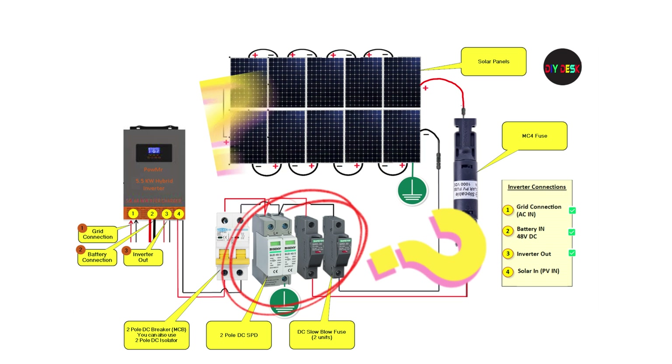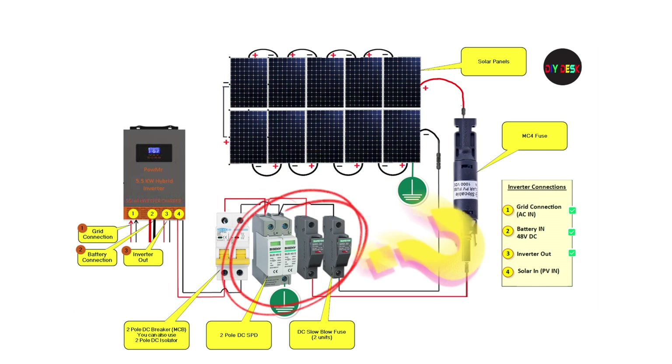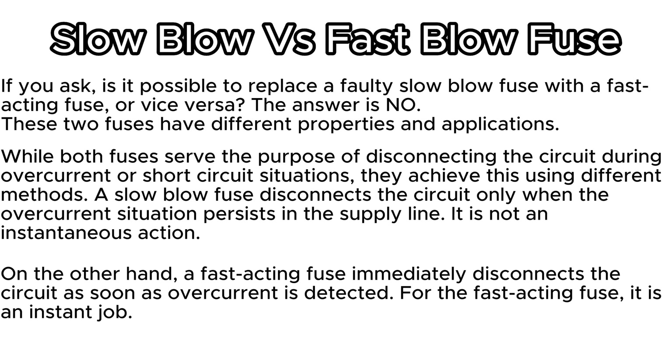Before we go further, let's clear up some common doubts. What is a slow-blow fuse and why install one in series with the DSPD? There's a difference between a slow-blow fuse and a fast-blow fuse — you cannot replace one with the other, as they have different properties and applications. A slow-blow fuse disconnects the circuit only when the overcurrent situation persists — it is not an instantaneous action. A fast-acting fuse, on the other hand, immediately disconnects the circuit as soon as overcurrent is detected.